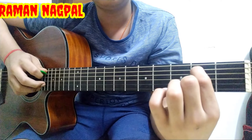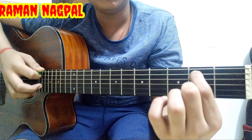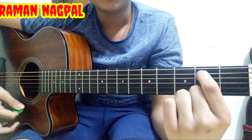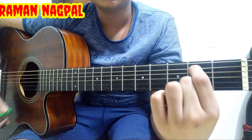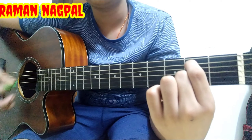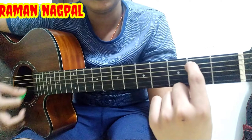Play all the strings — all strings are open (zero) except the A string, which is on the second fret. The tab looks like: 0 2 0 0 0 0. This is a very easy chord and only one string is fretted.